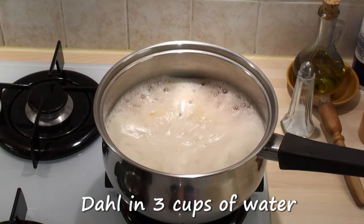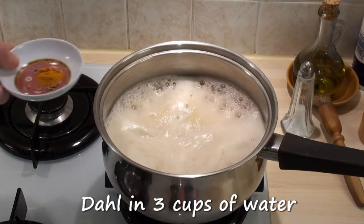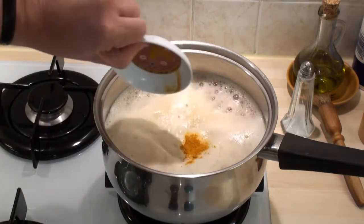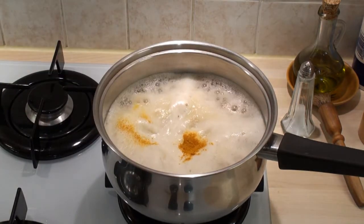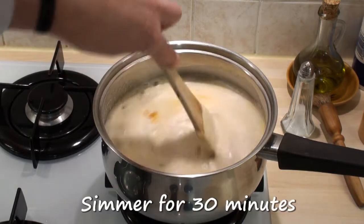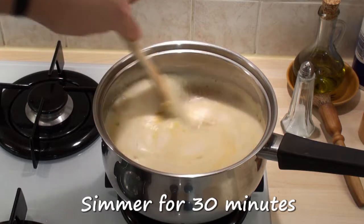Add the daal to three cups of water, bring to the boil and then add in the turmeric and the pinch of fenugreek seeds. Stir and then cook on a low heat until the daal is tender, about 30 minutes or so.